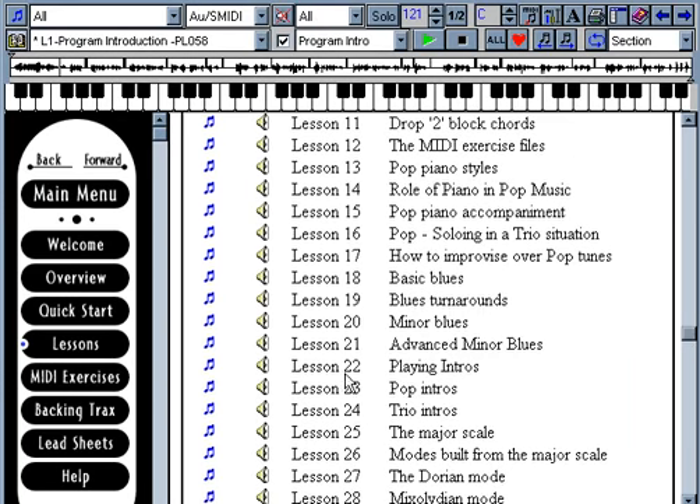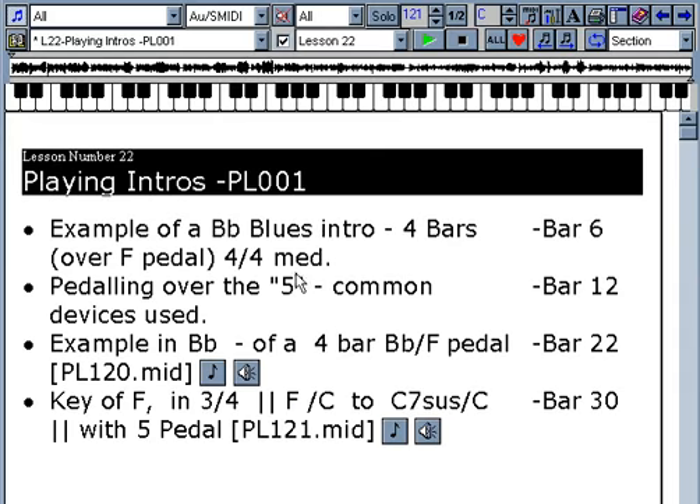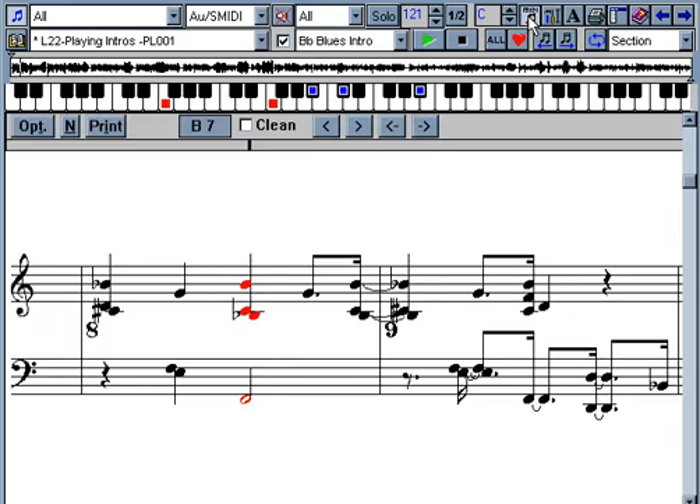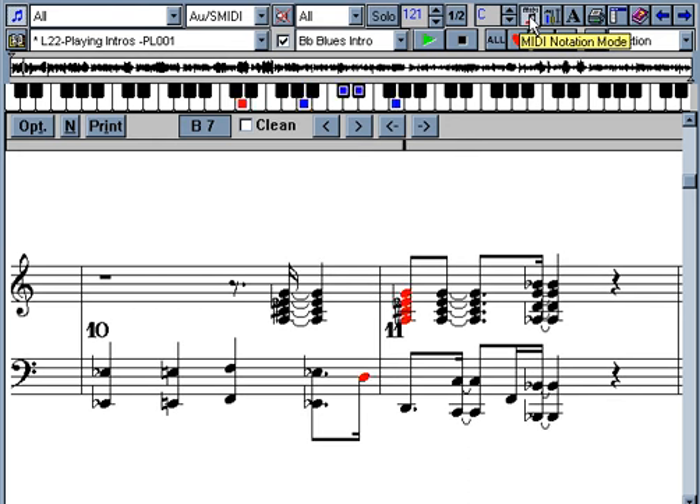Let's look at one lesson now. This is Lesson 22: Playing Intros. The purpose of an intro is to set up the general mood of a piece of music. For instance, if you were playing a blues in the key of B-flat major in 4-4 time at a medium tempo, you might play an intro like this. Note that we can switch to MIDI notation mode to see exactly what's being played.